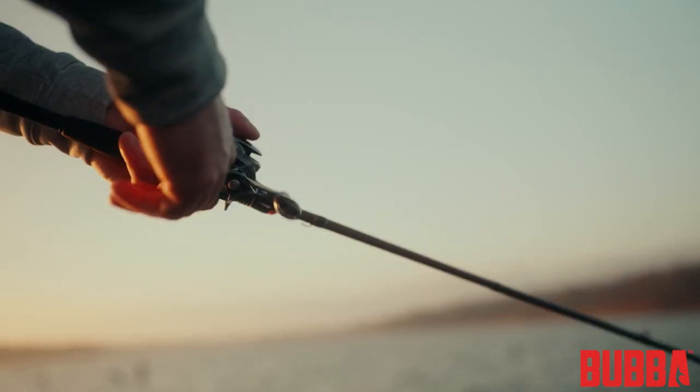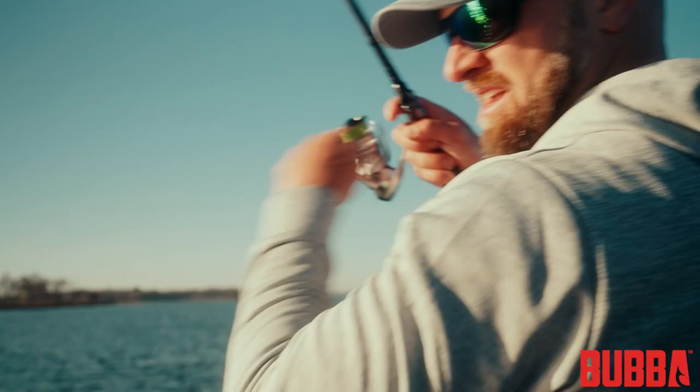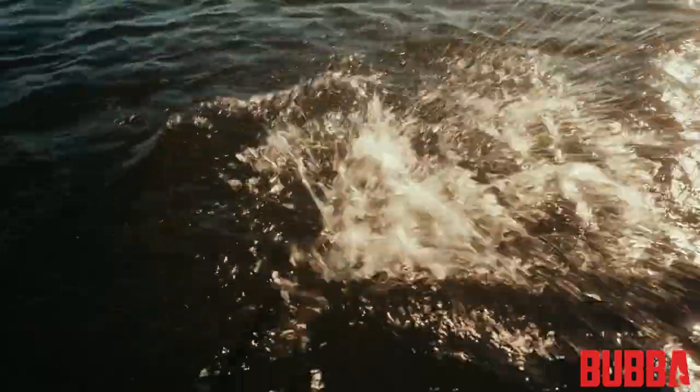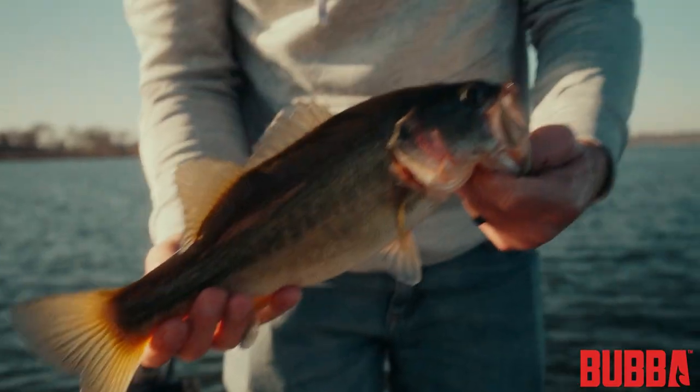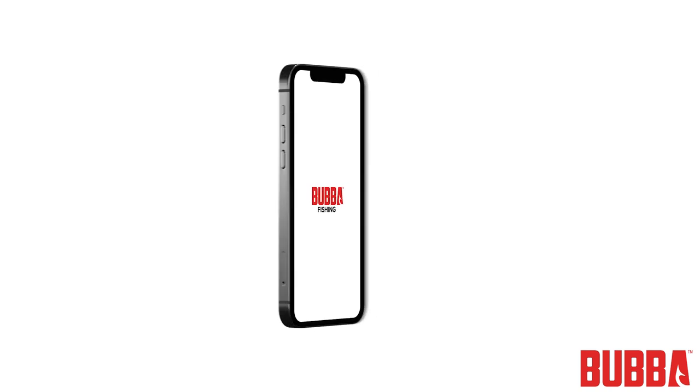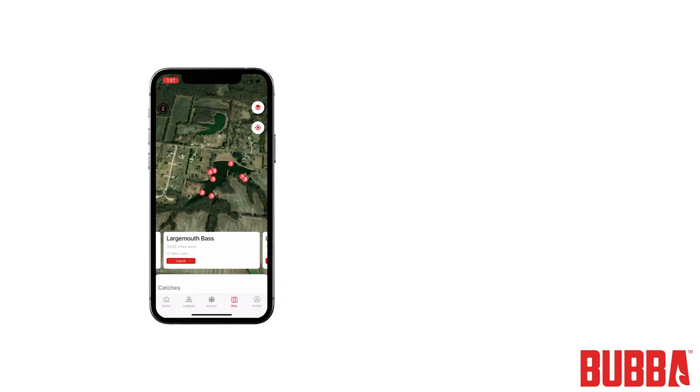Congratulations! You now have a solid understanding of how to use your Bubba Smart Fish Scale. You can efficiently manage your catches, track your progress, and focus on enjoying your time on the water. Remember to keep your scale clean and batteries charged, and don't forget to utilize the Bubba Fishing Mobile App for even more features and convenience. Thank you for choosing Bubba, and happy fishing!